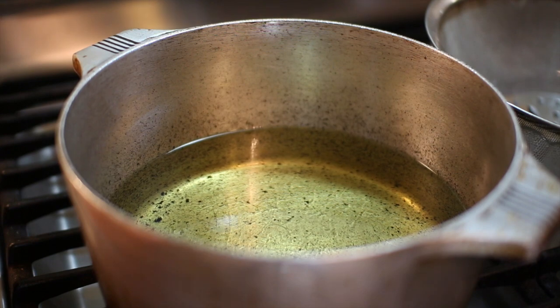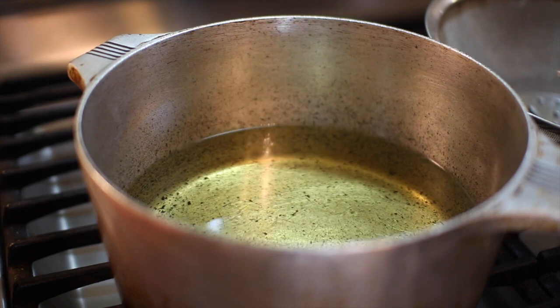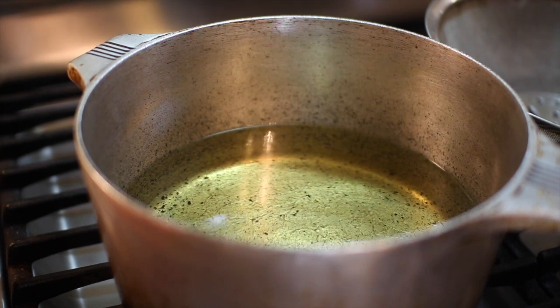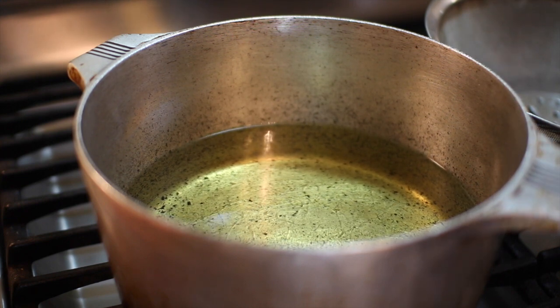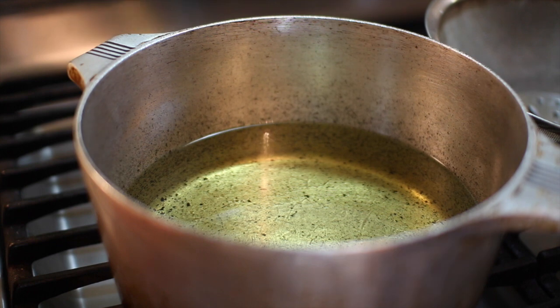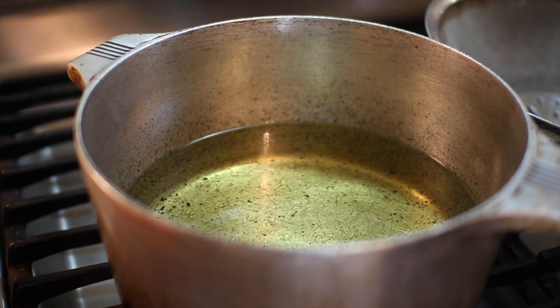Now we're ready to start frying. You'll notice I have the big pot about one third full of oil — I would never go more than one third full. If you're apprehensive about frying with a lot of oil, buy your fries elsewhere, because safety is a huge factor here. You want to have a lid nearby just in case, keep the heat at medium high, and make sure you're comfortable doing this before you attempt it.